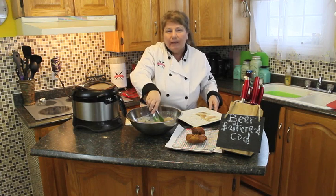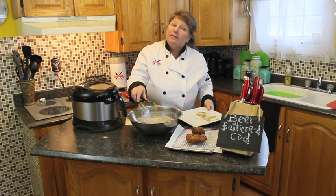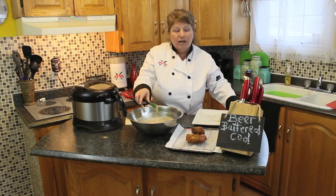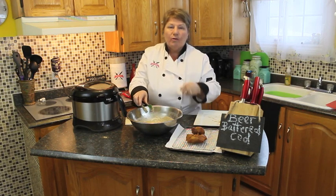If you've got a bigger piece of cod, you can go a little bit longer, but you will be able to tell — it will start turning a nice white meat. And if you want to add more or less spices into your batter, you can test it in between when you take your first lot out. If you like the spice level, don't add any more.